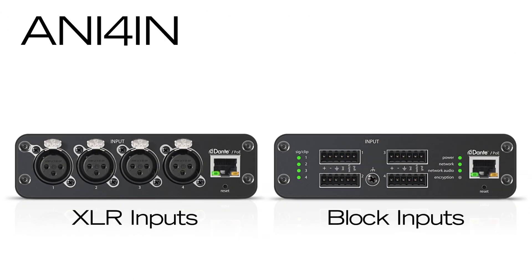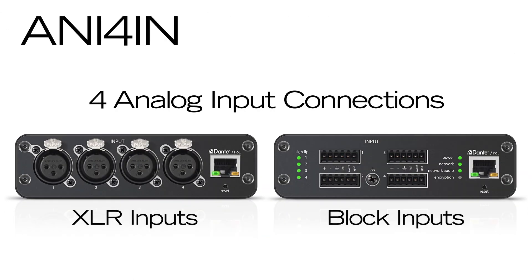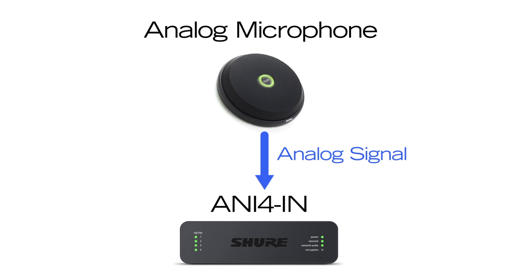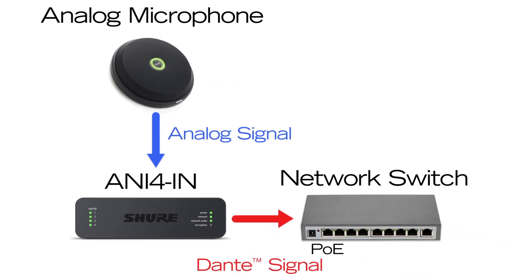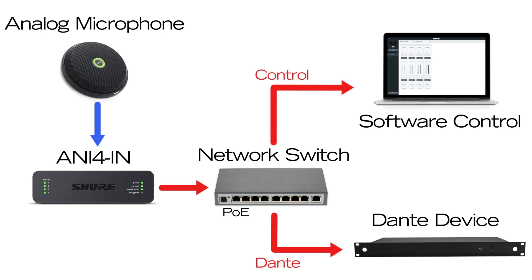To get analog audio onto the network, the Audio Network Interface 4-In provides input connections for up to four analog audio devices, such as wired or wireless microphones. These analog audio signals are converted to independent Dante Digital Audio channels, which are carried over the network to other Dante-enabled devices.